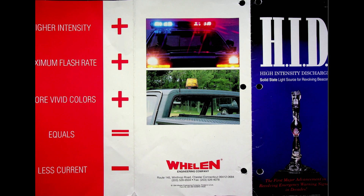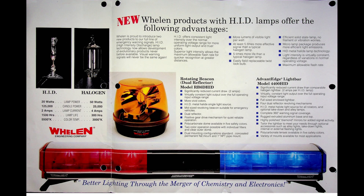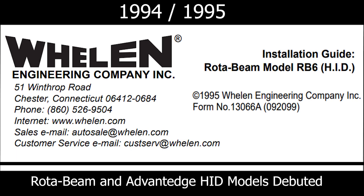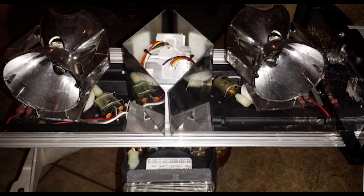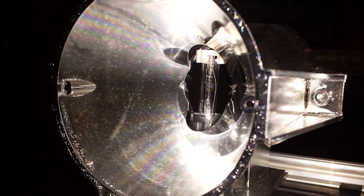Continuing their tradition of innovation and trying new ideas, in the 1990s, Whelan debuted HIDs. The stated benefits of this product were extended bulb life, ruggedness of the bulb lacking a filament, and several different claims about lumens or brightness — which didn't really address perceived brightness — but overall they had some numbers to back up that the overall light output was stronger in HID.